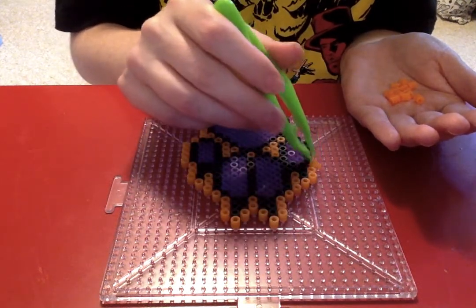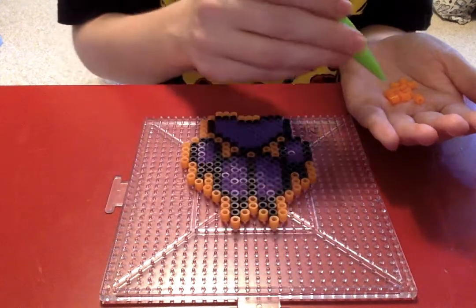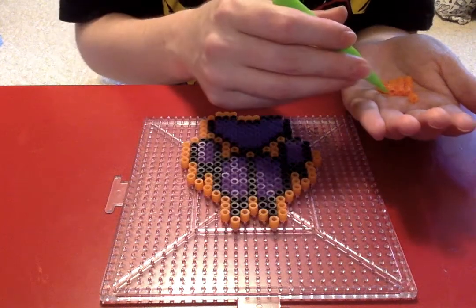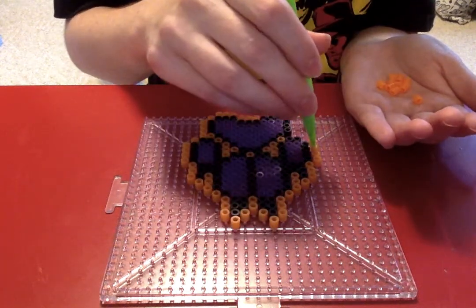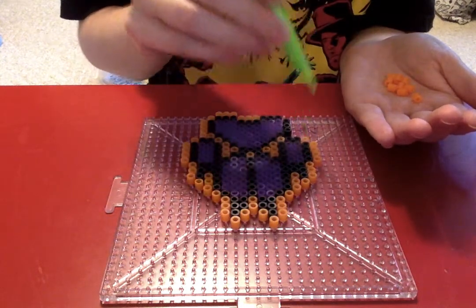I looked up some wolf perler bead figures and there was one that was so cool, but it used like nine boards — probably thousands of beads — and I was just like no, I can't do that.